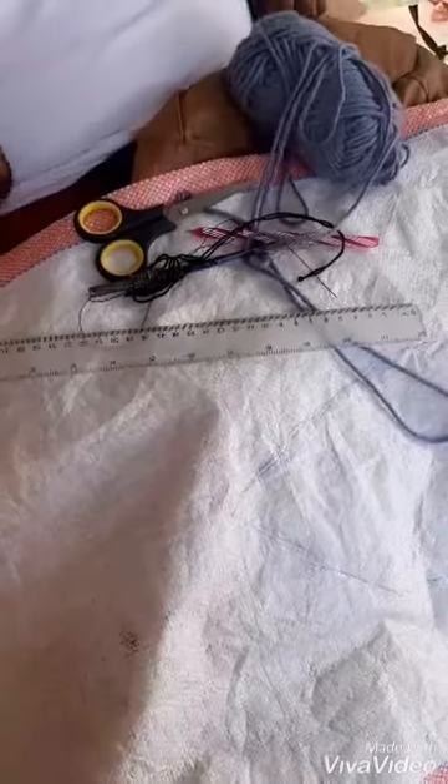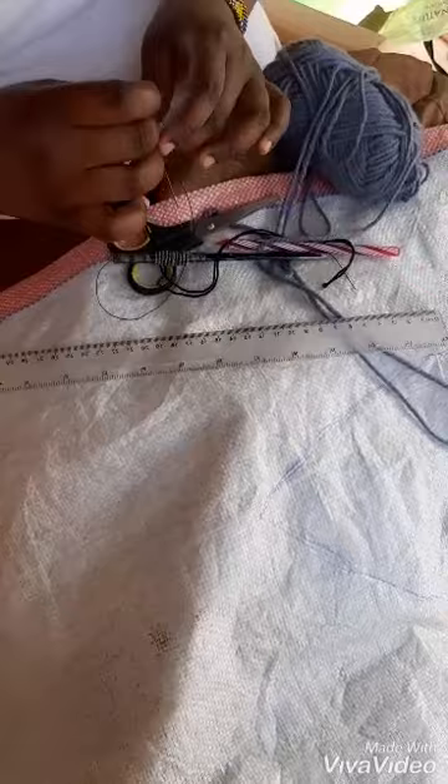Hi my viewers, my name is Anne. Welcome to my YouTube channel. Today I'm going to show you how to make a mat using a sack.